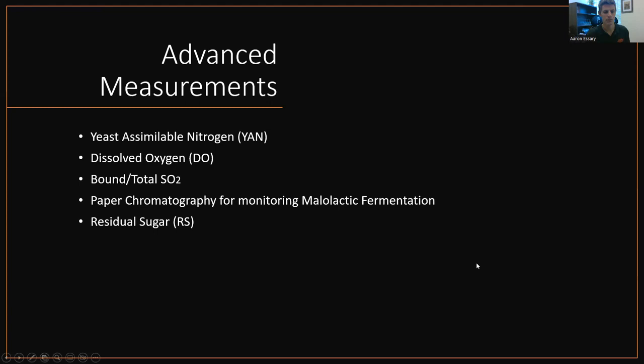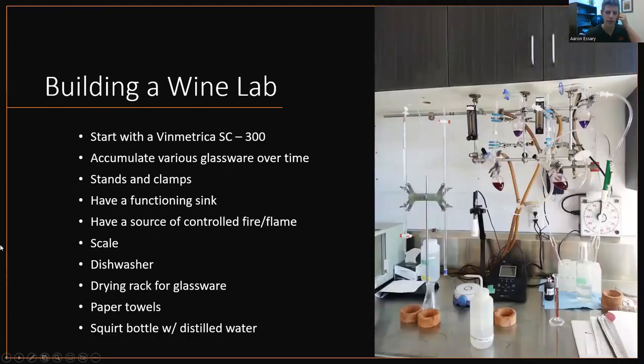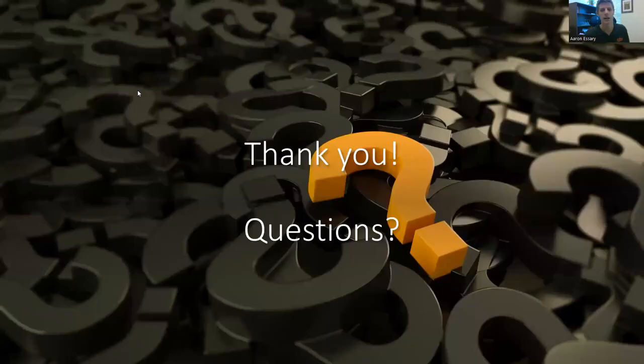And I think with that, that brings us to the end. I just wanted to loop back around: building a wine lab, start with a Vinmetrica SC300 — that's going to be your most favorite piece of equipment. After that, just start accumulating various glassware. You can buy an assorted glassware chemistry set off Amazon for like $200. Accumulate beakers, pipettes, and all that. Stands and clamps, because you have to have something to hold everything. Remember to set up your functioning sink if you can, have a source for fire, scale, dishwasher, drying rack, paper towels, squirt bottle of distilled water. With that being said, that brings us to the end. I'll pause the recording and take any questions. Thank you.